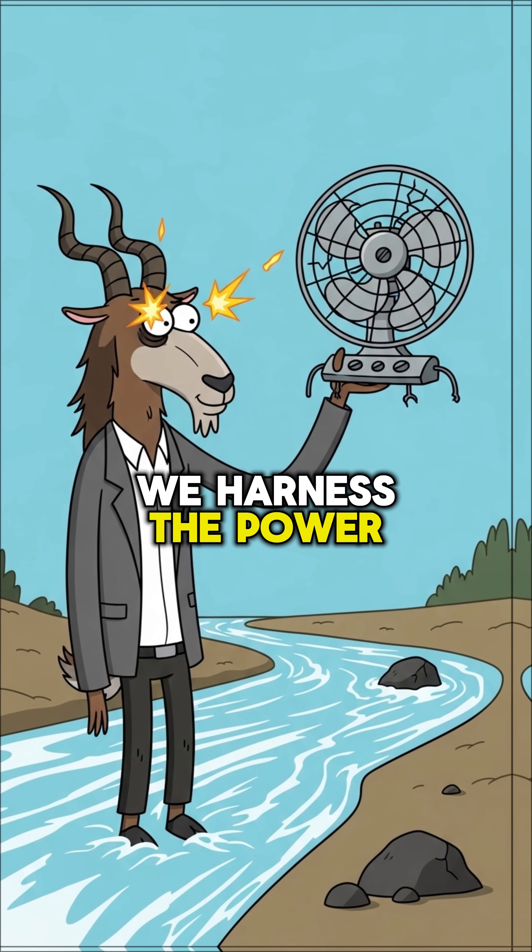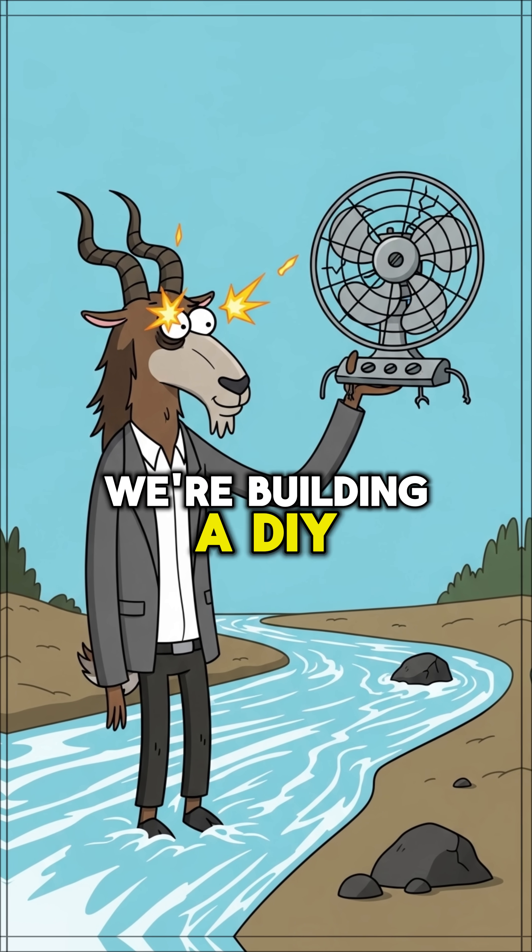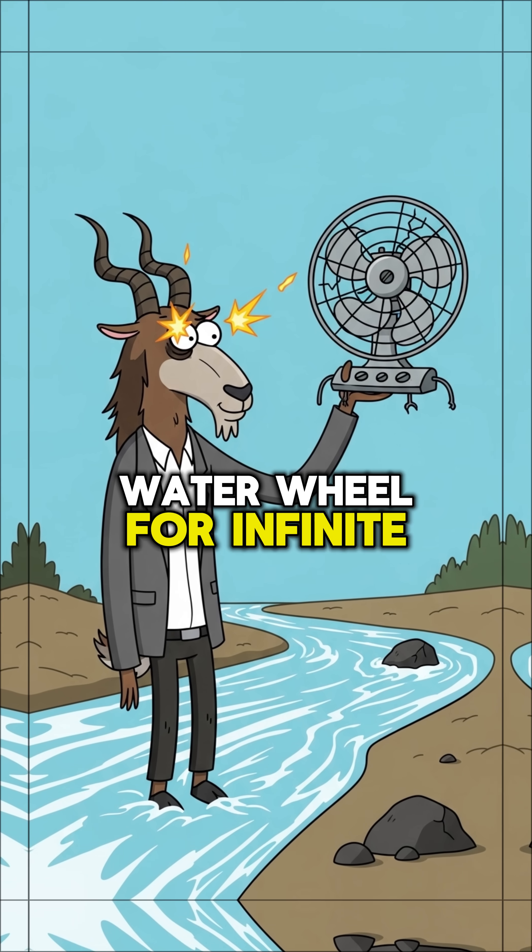Today, we harness the power of the current. We're building a DIY water wheel for infinite power.